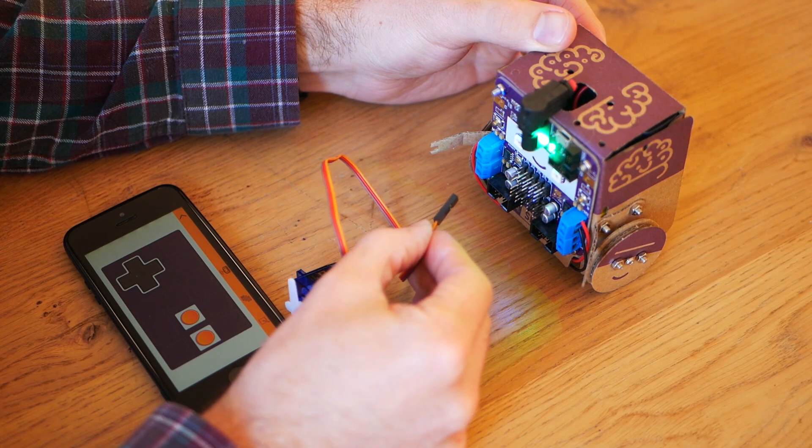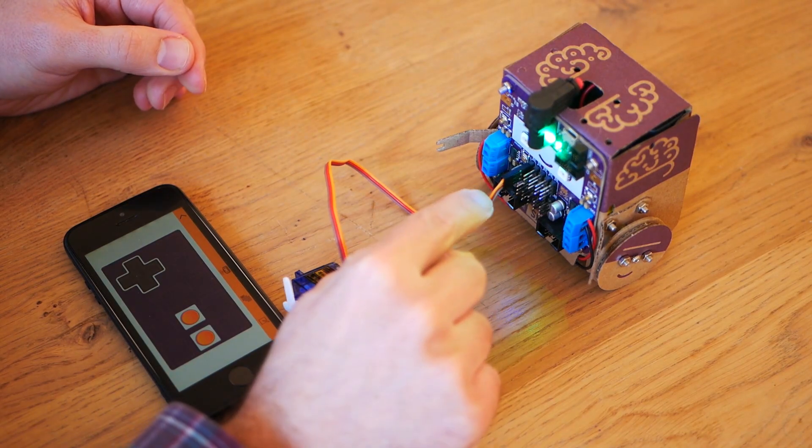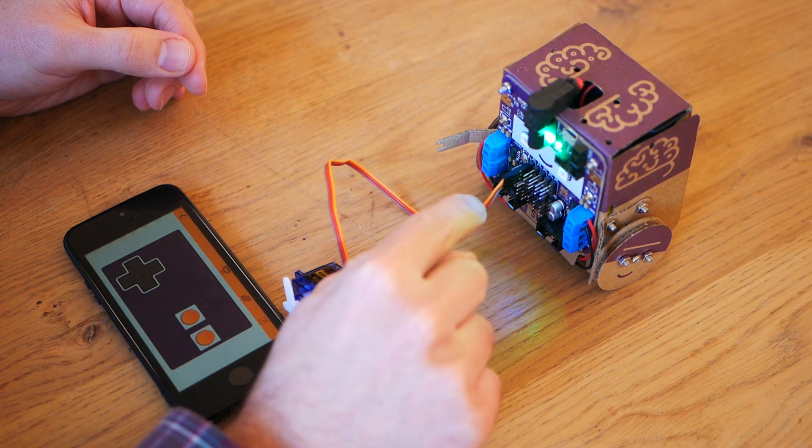You connect the servo by plugging in the socket onto one of those headers with the orange or yellow cable at the top.